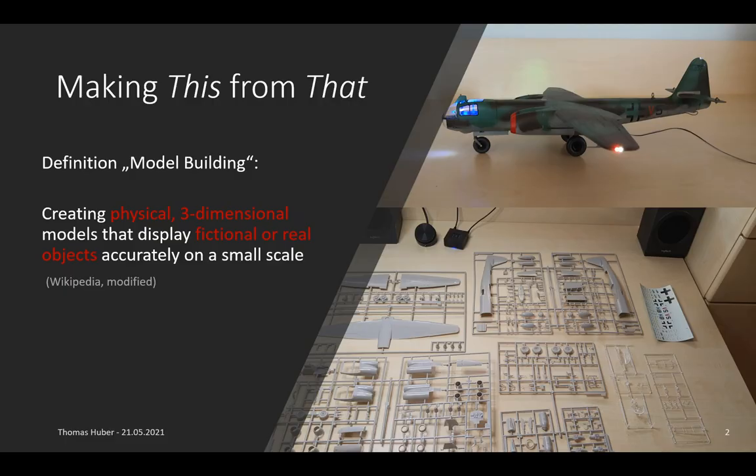In this presentation I will basically talk about the process of making the thing on the top from the things on the bottom. This process is called model building and there is a definition of it in which I highlighted the core thread on the left hand side.